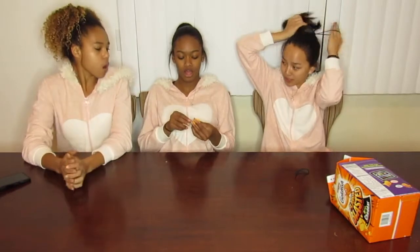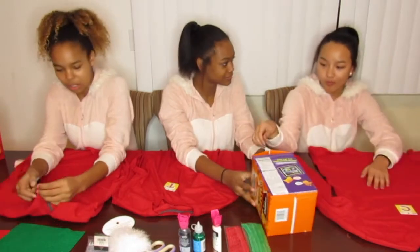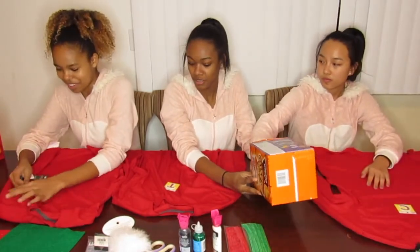Okay guys, we are here to make ugly sweaters. Can you pass me the... By the way, they're shirts because Avery couldn't pass those. So we can't wash these guys, so don't spill on them.